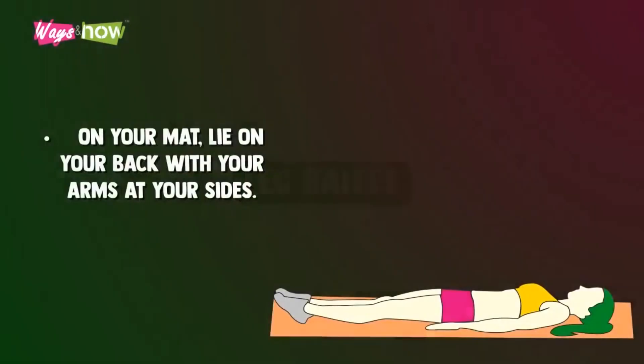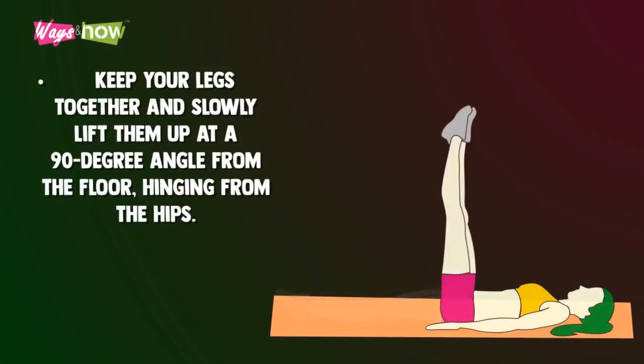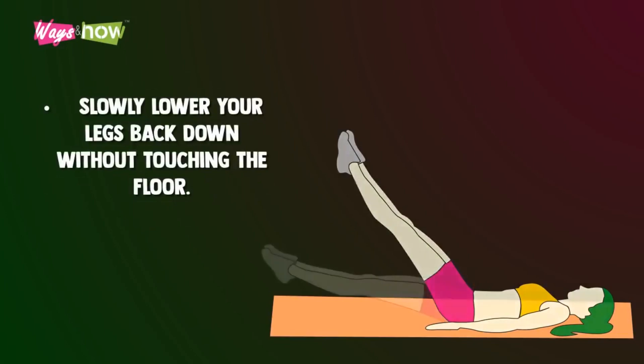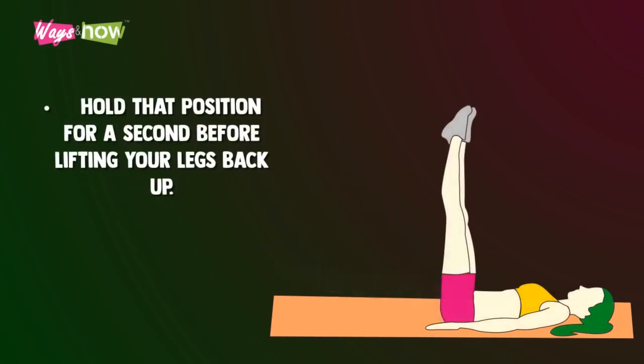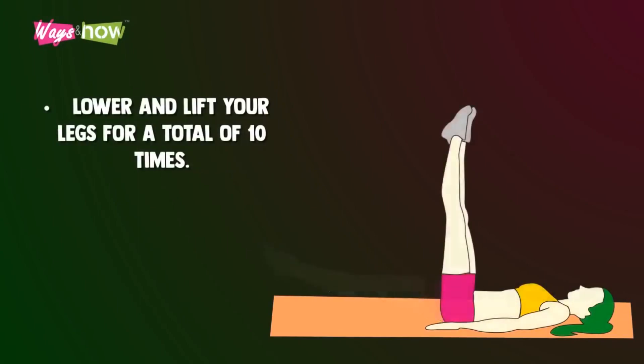Leg raises. On your mat, lie on your back with your arms at your sides. Keep your legs together and slowly lift them up at a 90 degree angle from the floor, hinging from the hips. Slowly lower your legs back down without touching the floor. Hold that position for a second before lifting your legs back up. Lower and lift your legs for a total of 10 times.